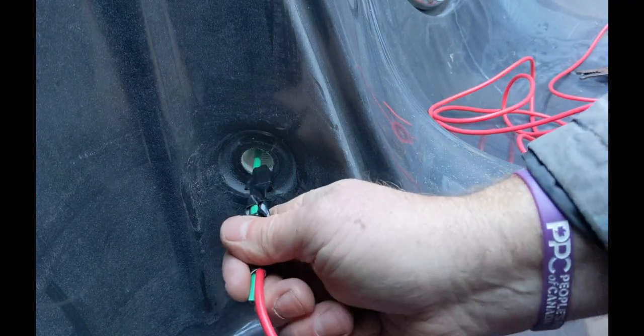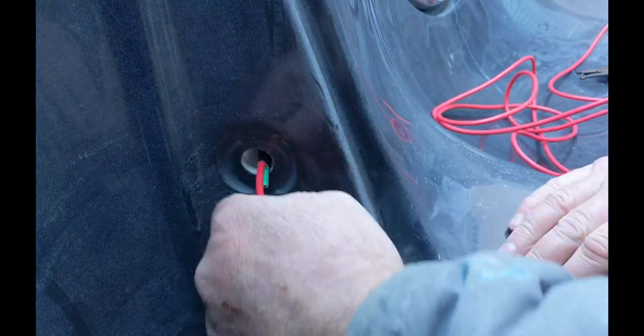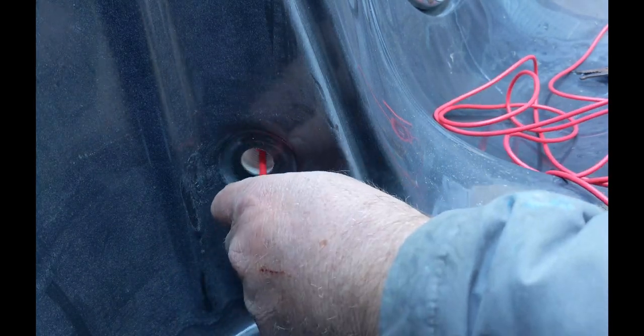Next, push it into the pipe. You won't be able to push it in all the way, so just don't force it. Make sure that the new sensor wire is not going to be all tangled up when you end up pulling it through.